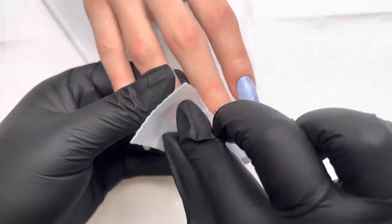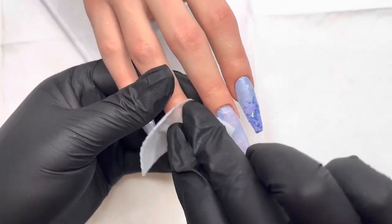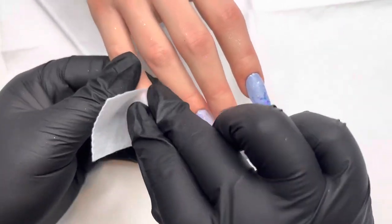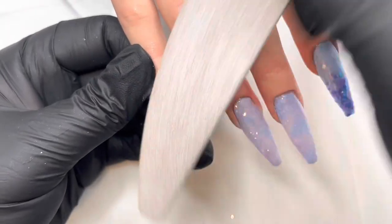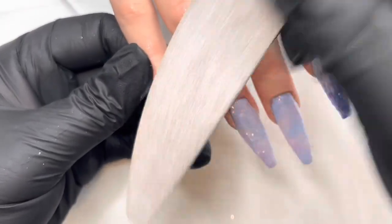So now that we're out of the lamp, we're going to get rid of that dispersion layer, the inhibition layer, and just wipe that off really well. I'm just using normal rubbing alcohol here, then going in to file and refine the nails, which I'll do most of off camera.